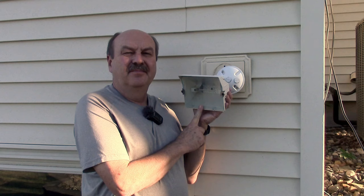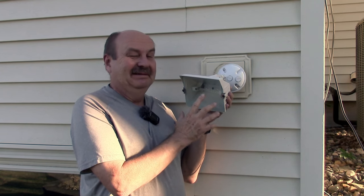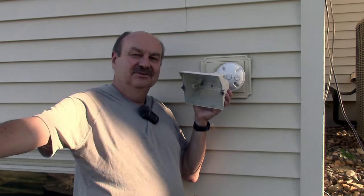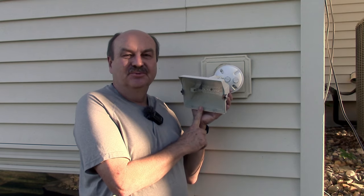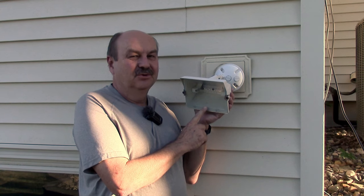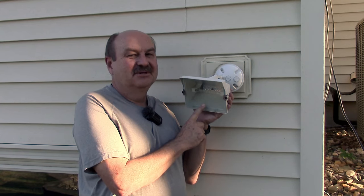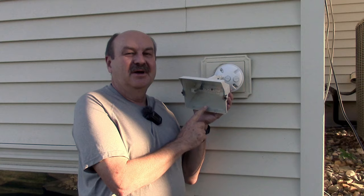This floodlight is on the back of our house, actually at ground level where I'm standing. Kind of low, but the ground slopes off and goes downhill so it's not too bad a location. This hasn't worked since we moved into this house, and I'm not even quite sure which switch turns this on. There is a switch in our rec room downstairs that doesn't seem to go to anything else, so I'm pretty sure it's this light, but I'm not positive.